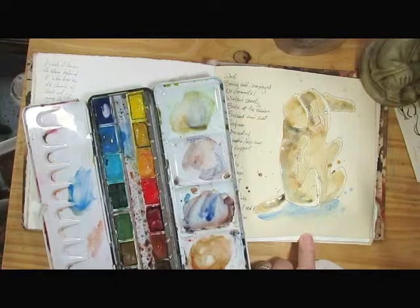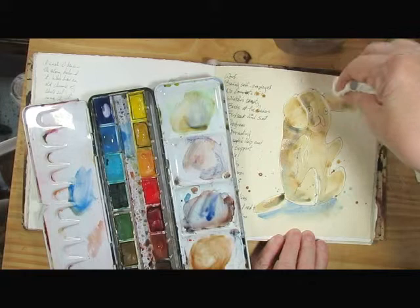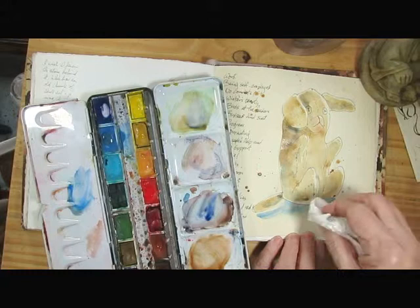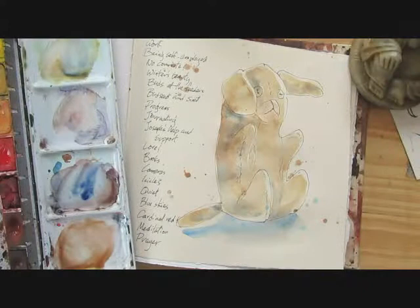Let's do some brown too — hoping I don't get it on my camera lens. I am going to let him dry, and then come back in and do the details. Let's not let that puddle too much. One nice thing about blotting when you have the granulating creamer colors is that it makes an interesting texture too. I love these things.